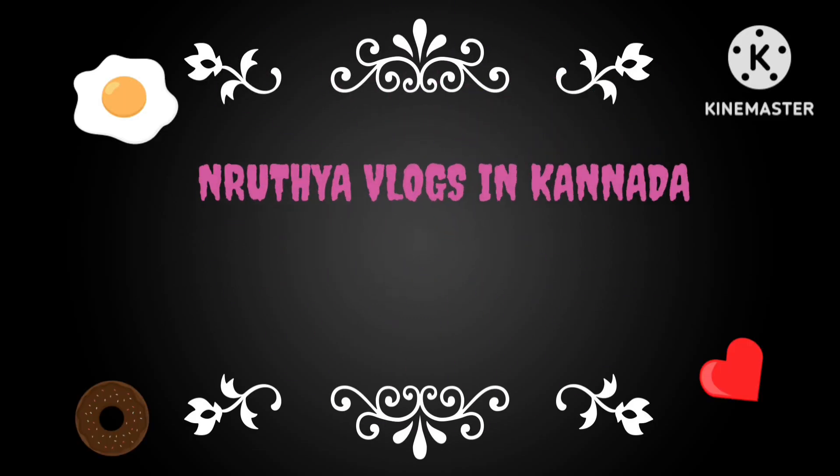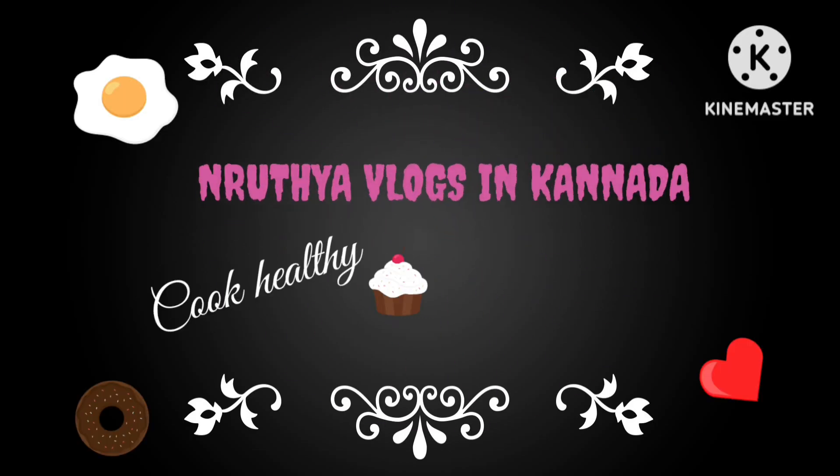Hi, welcome back to Nandharathia Vlogs in Canada. Hi everyone, I am going to start this video.